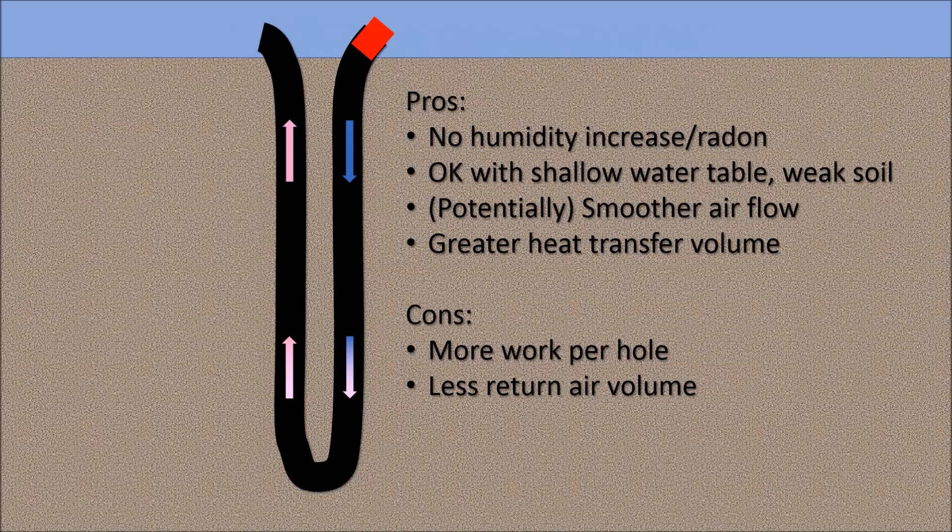As for the disadvantages, you do twice the amount of digging for a single geothermal well. Counter-intuitively, there's actually a smaller volume of air returning in the 4-inch pipe than up the annulus of the 6-inch wells in the first generation system. But I'm betting the U-shaped tubes will move air more efficiently overall.